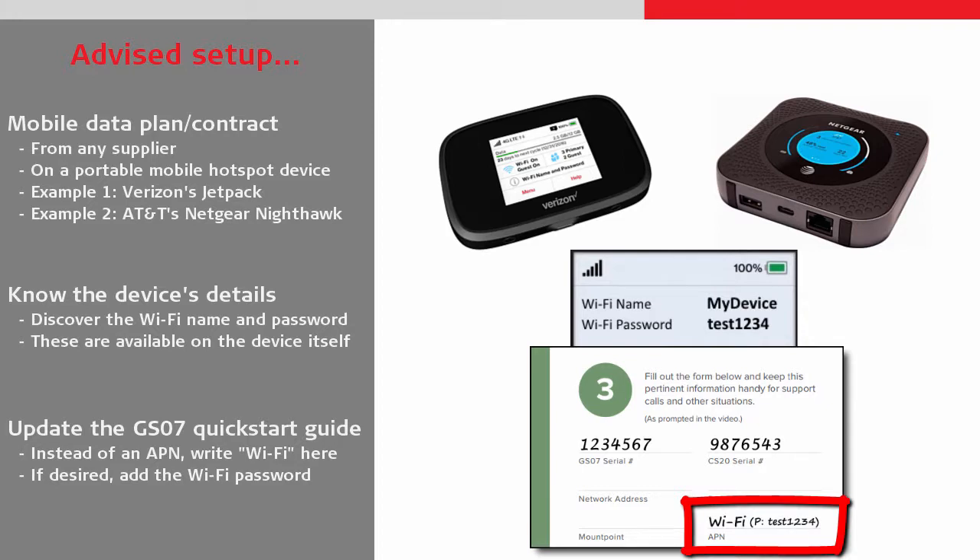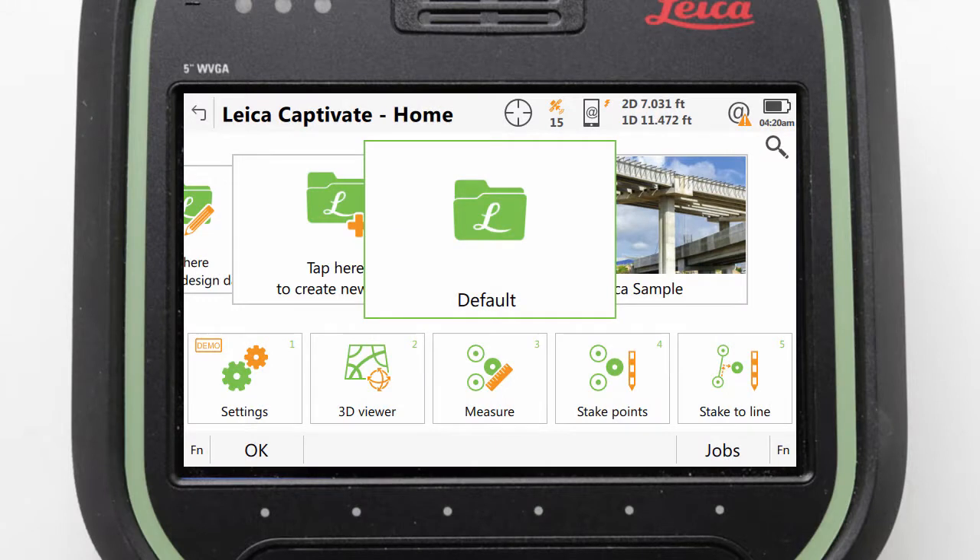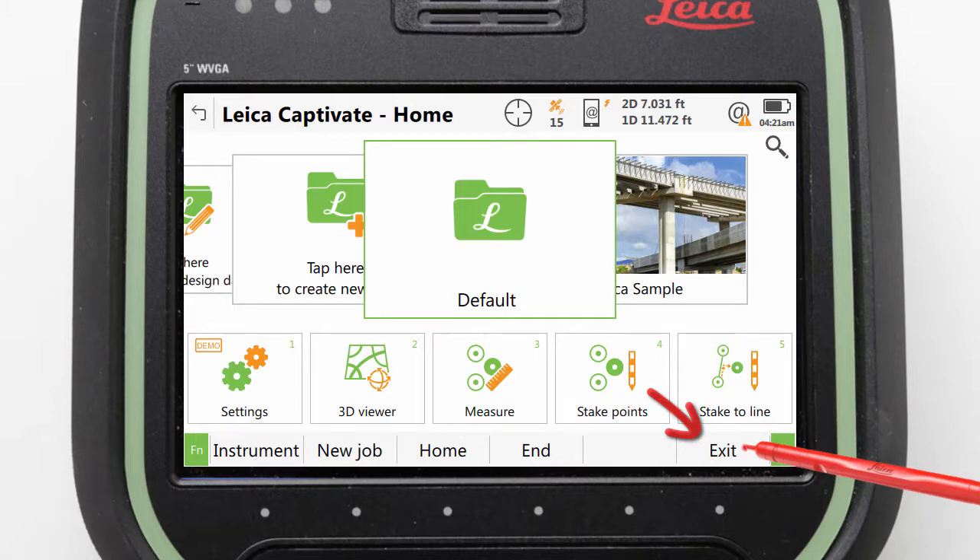Once our mobile hotspot device is ready, turned on, and close by, we can use Windows to connect the CS20 to the Wi-Fi. For this we press the FN button in the lower corner of Captivate and then select to exit the software.